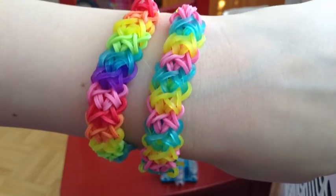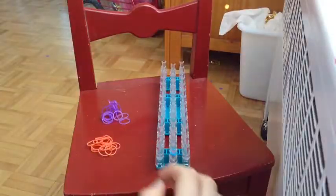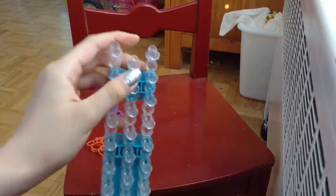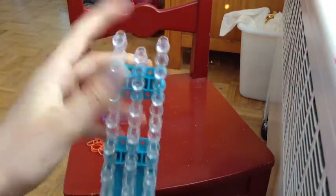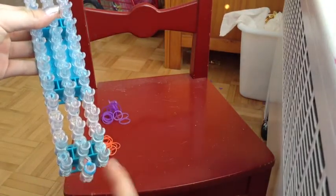In case you guys didn't know what a double X bracelet looks like, this is what it looks like — just like that. So we're going to get started. The first thing you want to do is put your loom on the right setting. As you can see, this is not right because we want all of the pegs at the same length.